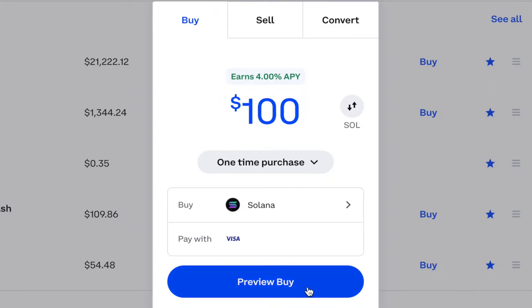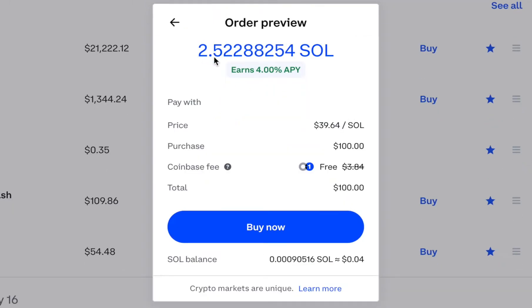When you're ready, hit Preview Buy. Under Order Preview, it's going to show you how much Solana you're going to get, your payment method, how much you're paying in USD, and then there's a Coinbase fee. If you do have Coinbase One, they waive this fee. And then it shows the total amount of Solana that you're going to get minus any fees.